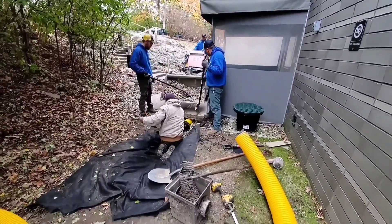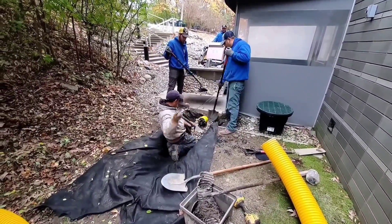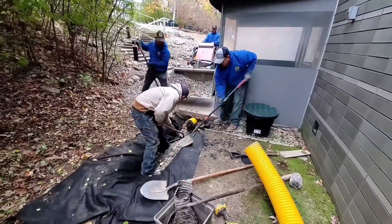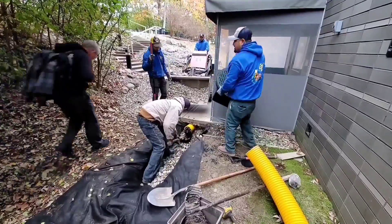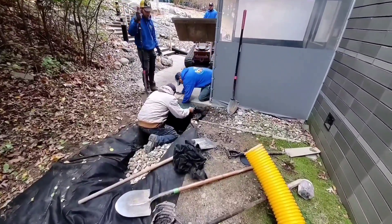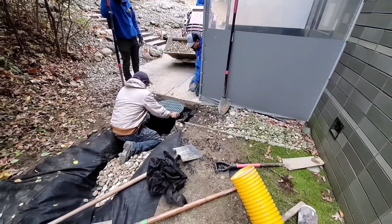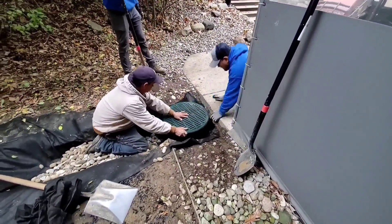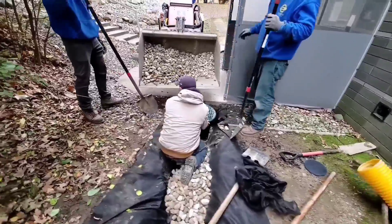We put open French drains on both sides of this entranceway along with two 20-inch round catch basins to grab up all the sheet water. Make sure you're always packing stone or the virgin material you removed when you went underneath concrete around the pipe. In this case, we have an open French drain collecting water, going into a 20-inch round basin that's catching surface water, set just below the concrete a couple of inches to grab up all that bulk water coming down the hill. It then passes under the concrete apron through another 20-inch round basin and a second open French drain before reaching the discharge line.